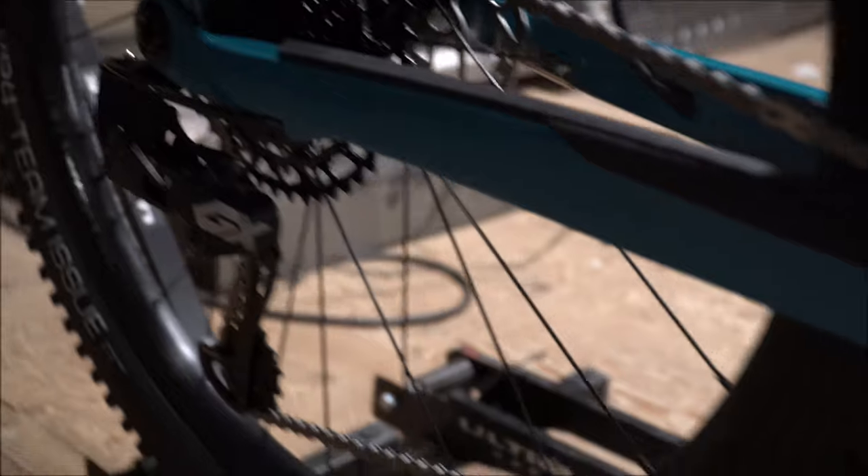It has an aluminum bar and a carbon frame, and actually a carbon rear triangle, which is new for the 2020s — all carbon frames now come with a carbon triangle.